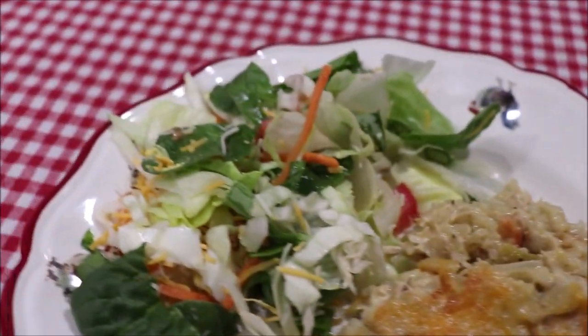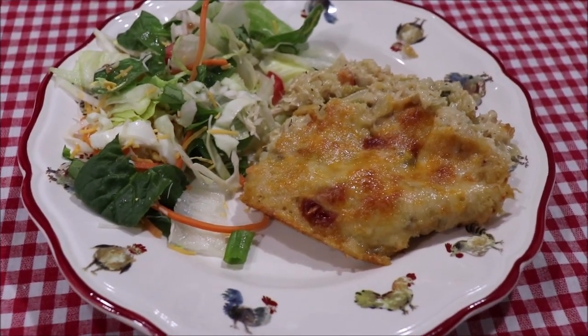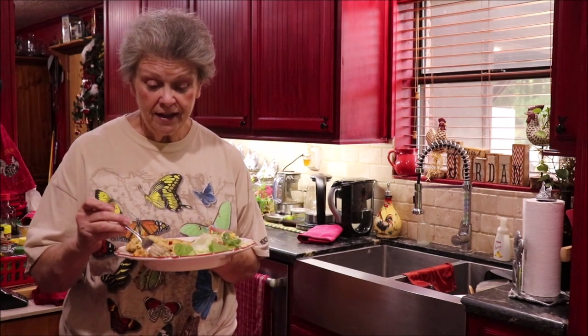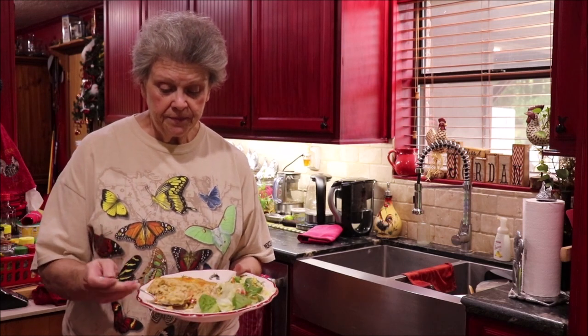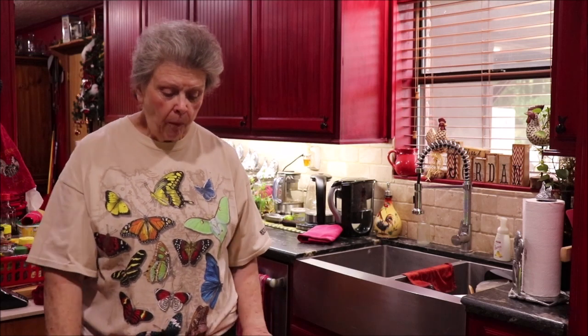Here's the plate with the casserole on it and the pretty salad. I'm fixing to go put this on the table, but I'm going to take a bite for y'all. Let's see what this tastes like — I know it's yummy because I already had a little bite getting it out. That's good! And you're not just getting rice because it's loaded with chicken. This is one y'all need to try. If you don't cook with wine that's fine, just add a little extra chicken broth, but the wine gives it a really unique flavor.